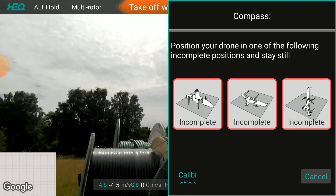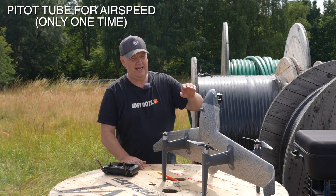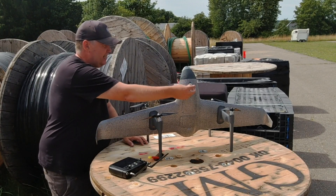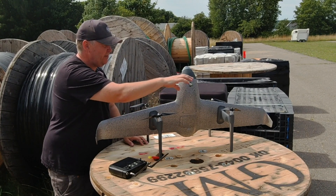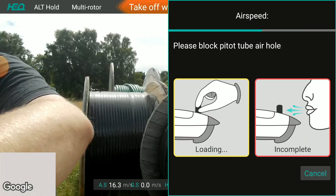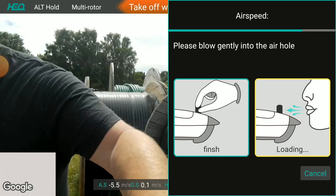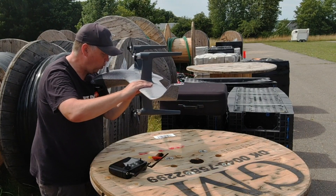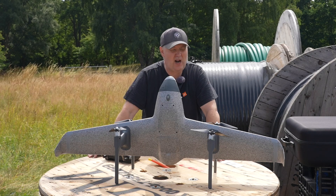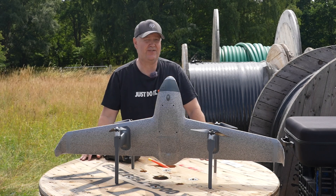Luckily it's an Android system so it's easy to restart the application. Another thing you need to do is calibrate the Pitot tube, which allows you to measure airspeed — it's basically a tube up here on the aircraft. You start the calibration by blocking the tube with your finger until it says finish, then you blow into the tube and it says finished. Now we have the compass calibrated and the airspeed sensor calibrated, so it can detect how fast the drone is flying.